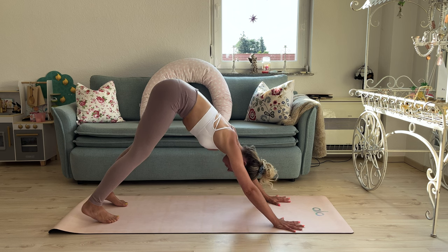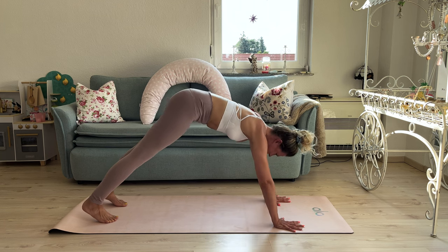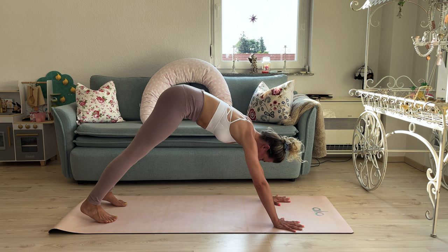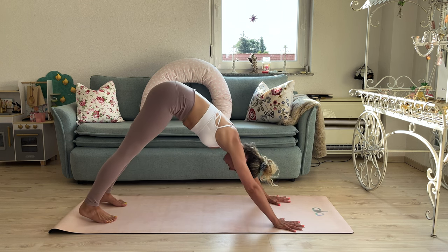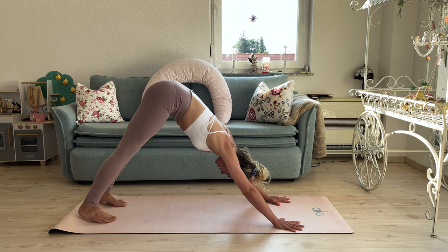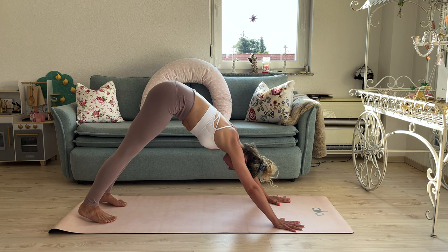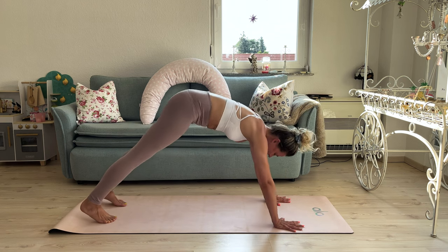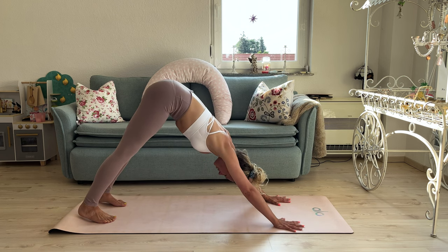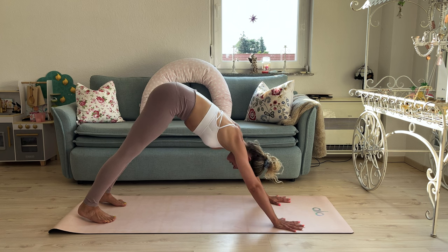With the next inhale, push yourself into a plank, and exhale into downward facing dog. Inhale into plank, exhale into downward facing dog. Continue moving through this flow — inhale plank, exhale push back. Keep breathing: inhale and exhale. And three more times, inhale, exhale, inhale, exhale, inhale, exhale.